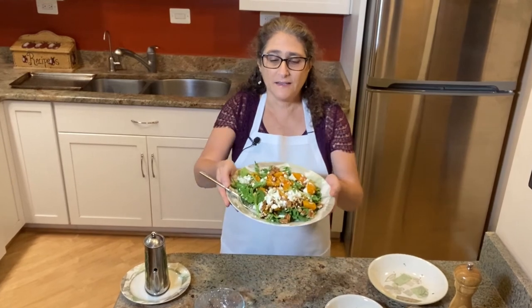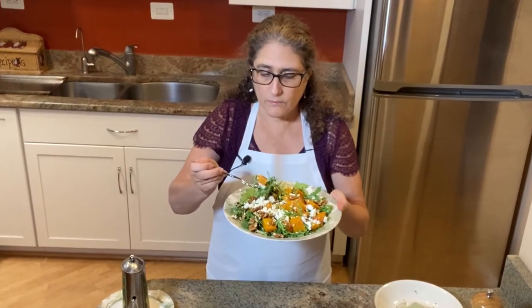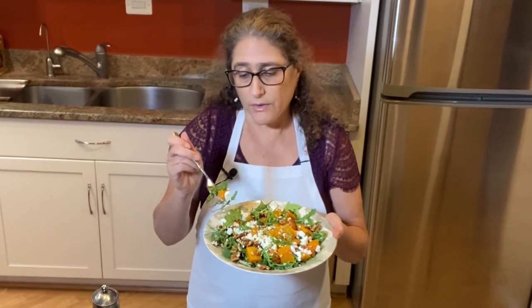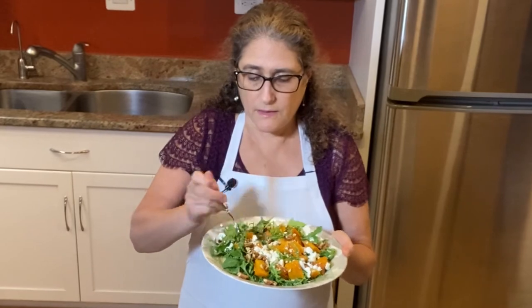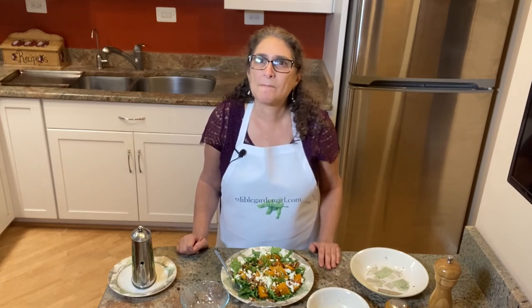Here is the completed salad — our roasted butternut squash salad is ready to eat. You get a mix of the sweet from the roasted butternut squash, the salty from the goat cheese, the crunchy from the pecans, and the peppery from the arugula. That is one of my favorite flavor combinations. Thanks for watching — I'll see you next time. I'm Hilary Schwab, the Edible Garden Girl.